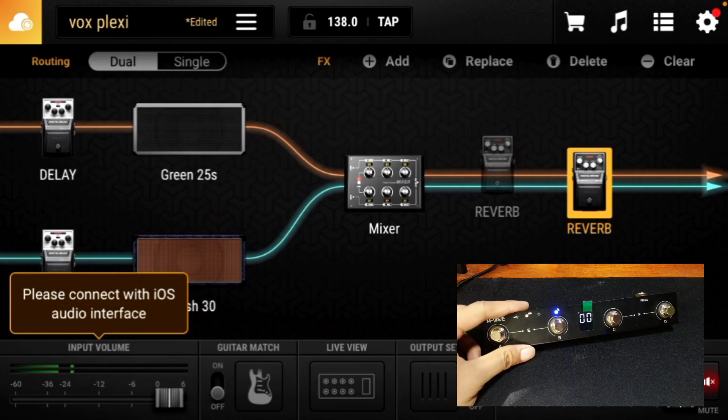Basically, everything that has a Learn button beside it can be controlled using the MIDI controller. That is how I set up the M-VAVE Chocolate for BIAS FX 2. I hope you enjoyed this video — if so, please like the video, comment down below, don't forget to subscribe, and stay safe. God bless!